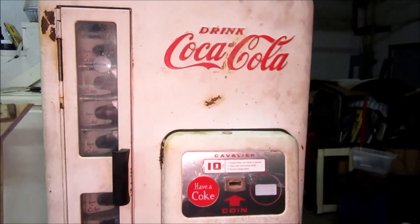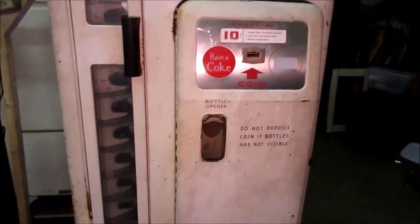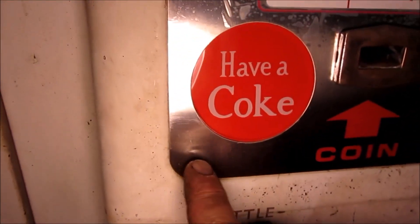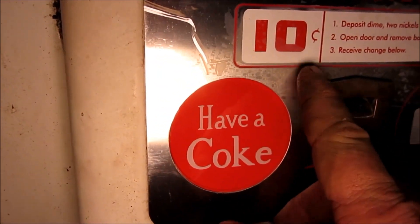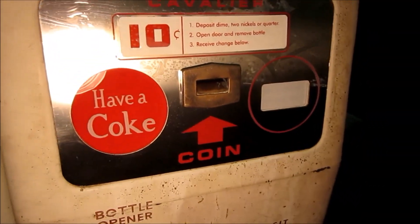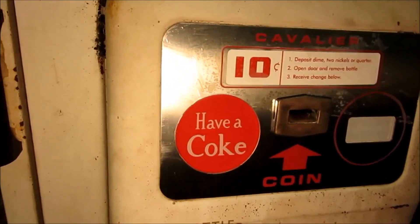Going to do a conclusion video on the Cavalier 96 Coke machine. As you can see, we have the faceplate back on it now. I haven't pulled the adhesive off the back or the film off the front because this has to come back off again for painting, but I did install the 'Have a Coke' light and the correct change light.